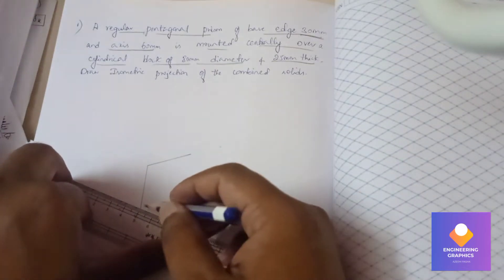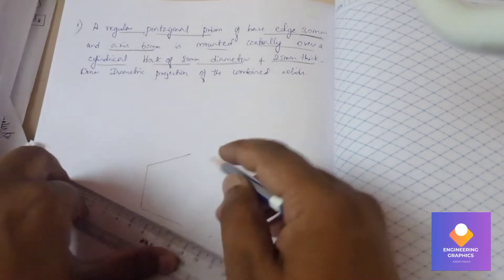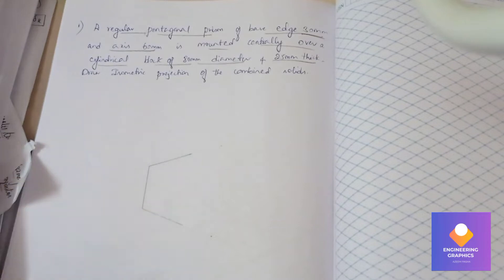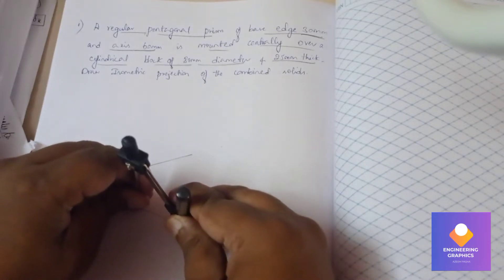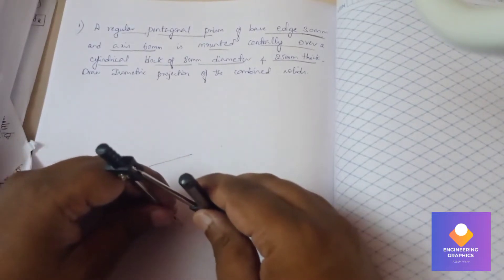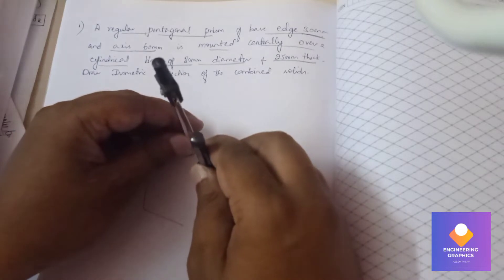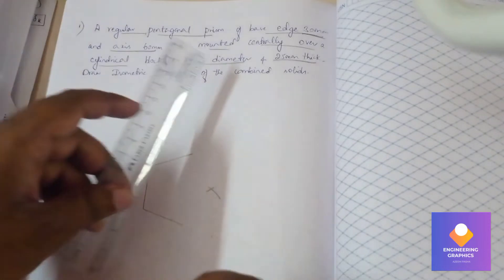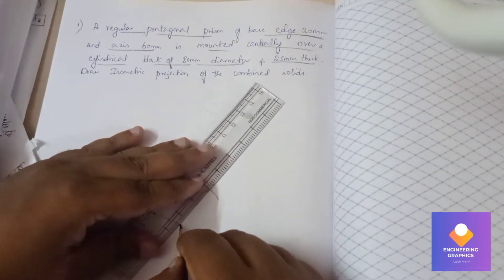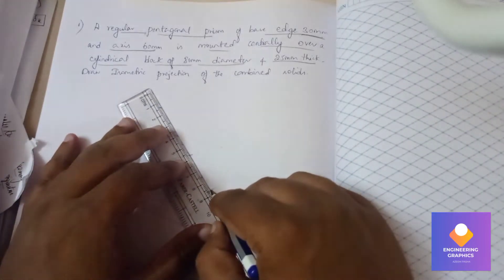Take a compass, measure 30mm, and cut the arc. Now join with the help of a scale — straight line connecting it. This completes the pentagon construction.